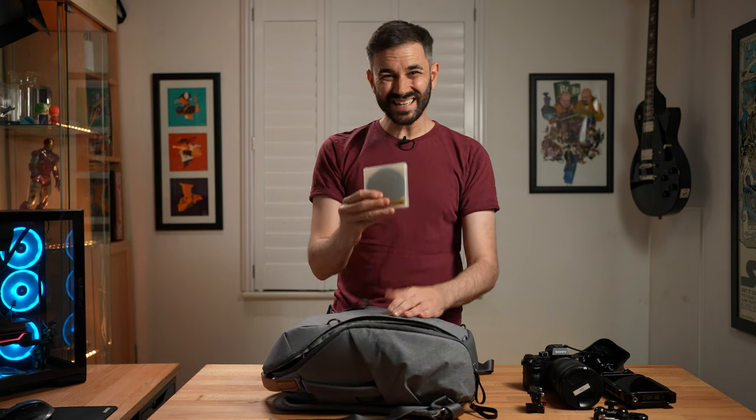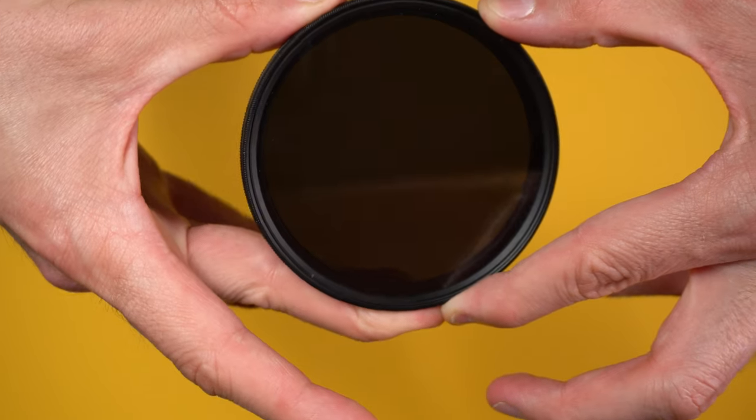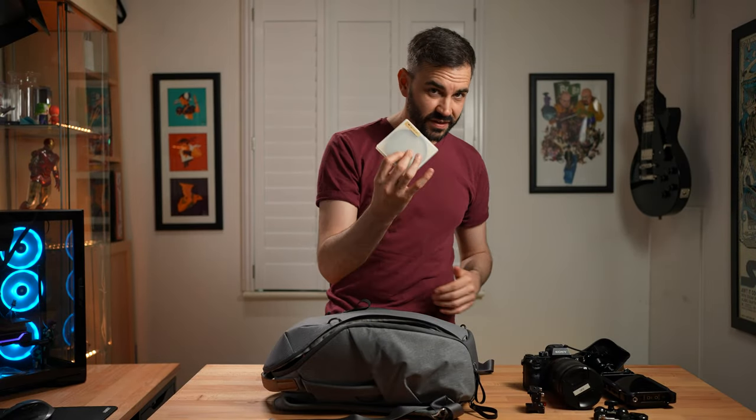Next up in the side pockets I've got an ND filter. I'm always battling harsh light and this thing helps me keep things exposed correctly — it's kind of like putting a pair of shades on your lens, so that's definitely a must-have.